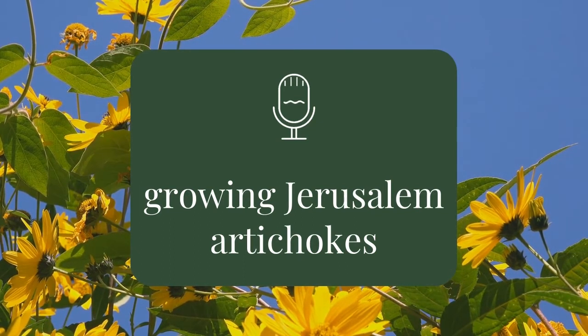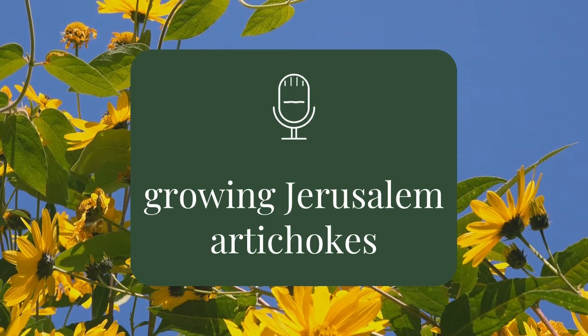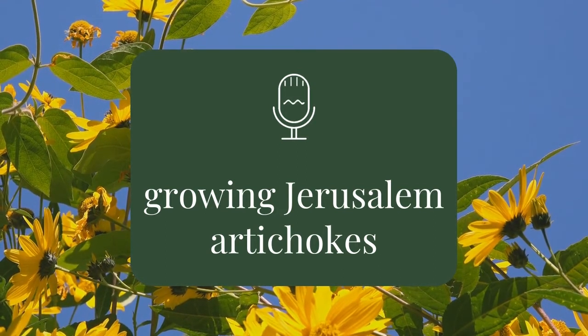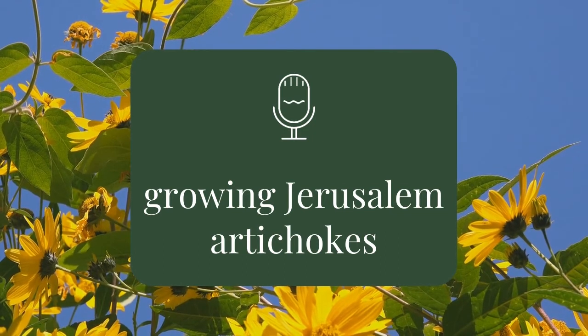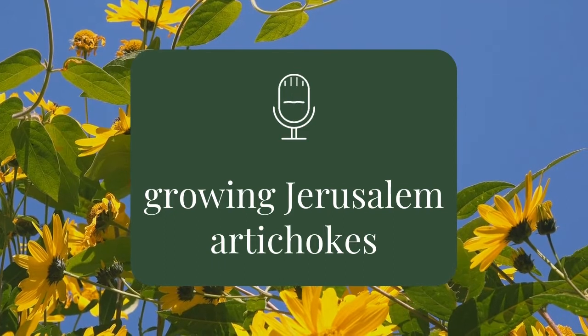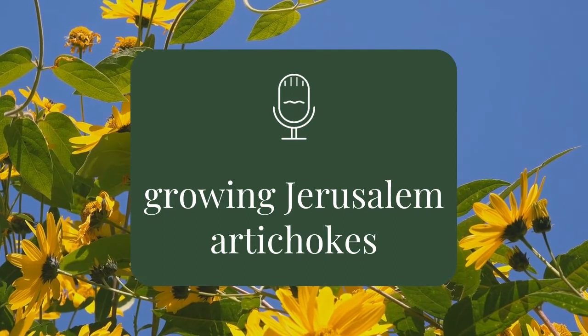Welcome to Rooting for You, recording remotely in Melbourne lockdown, so please bear with us for the slightly less than usual recording quality. A week or so ago, we polled our Instagram followers and the overwhelming response was in favour of an episode on how to grow Jerusalem artichokes.